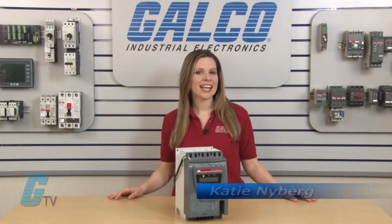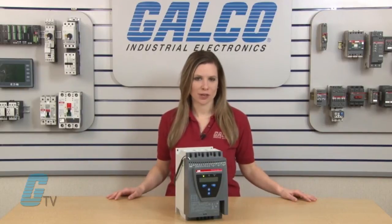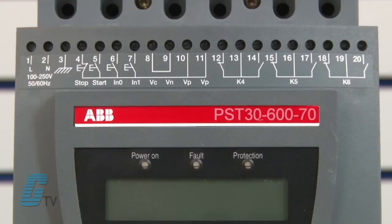Welcome to G-TV. Today we will be looking at ABB's PST Series of Soft Starters. These devices are microprocessor based and designed for the soft start and soft stop of squirrel cage motors.